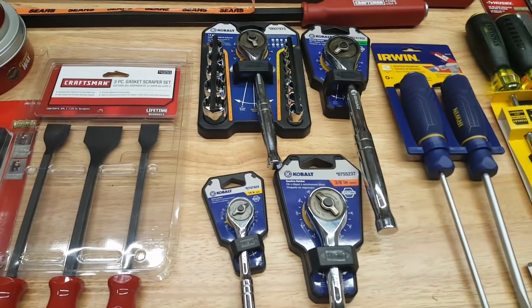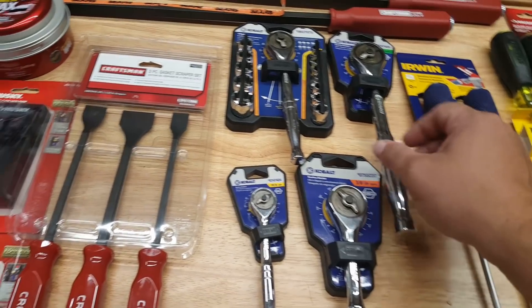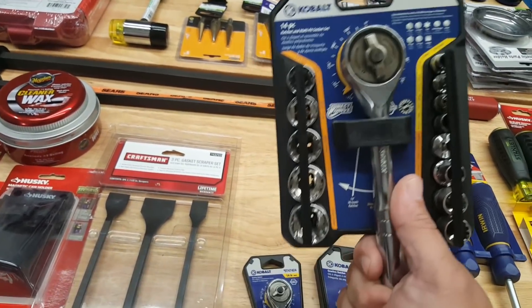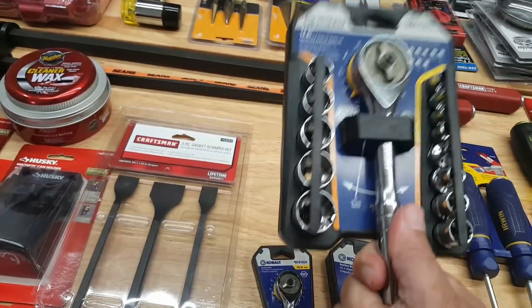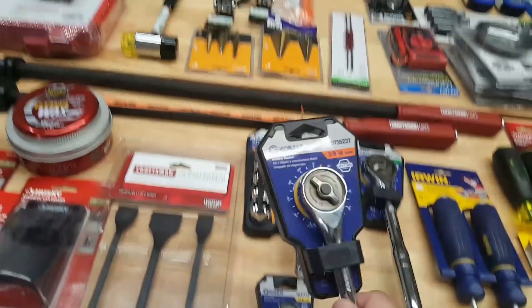That's it for Sears. Moving on to Lowe's — Hard Knocks Forge did a video on these zero-degree ratchets. This one was $10 and this one was $10, but they were at two different Lowe's in my area. I live in South Jersey where we have like four Lowe's within a 10-mile radius, so sometimes I'll stop in and check the tool corral.